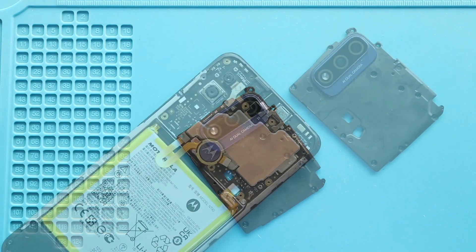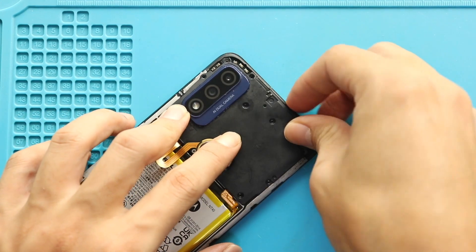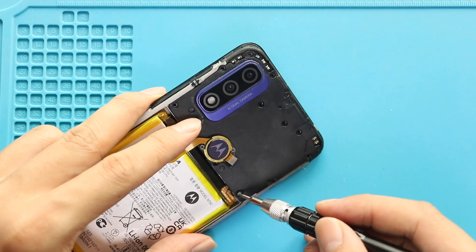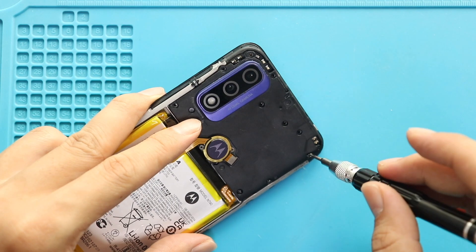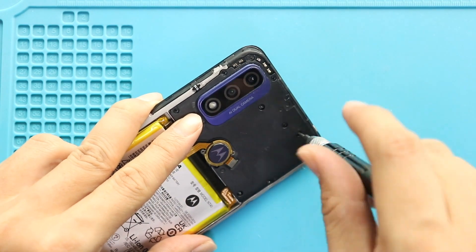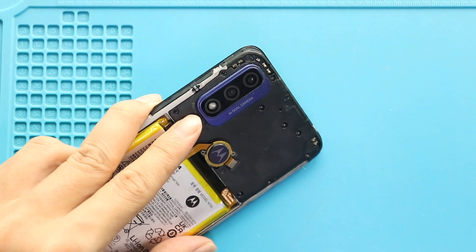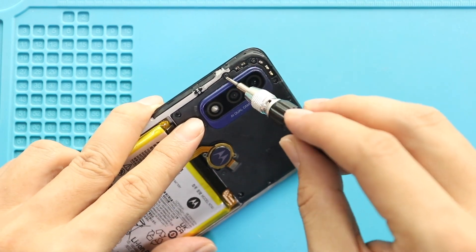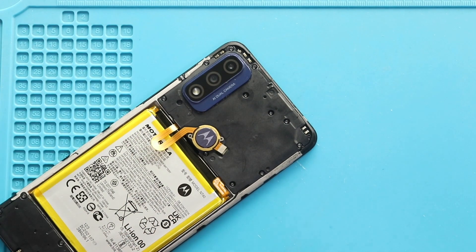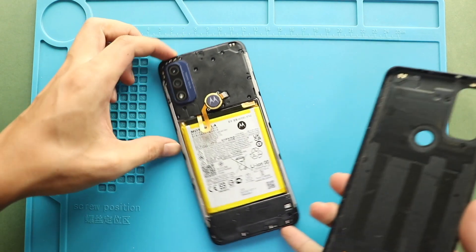Next, place the board frame by adding 11 screws. Finally, snap in the back cover and run through the sides to secure the clips. Make sure the fingerprint button is secured.